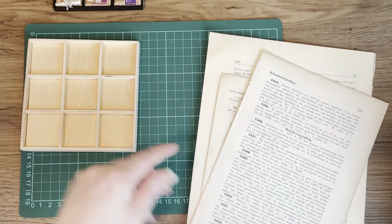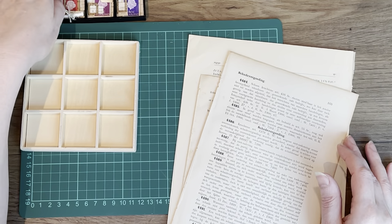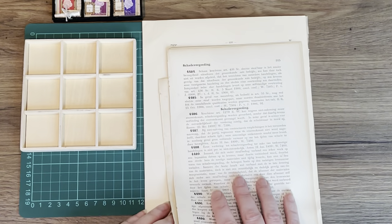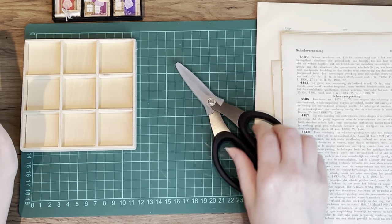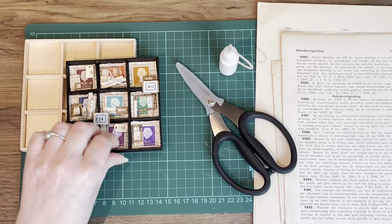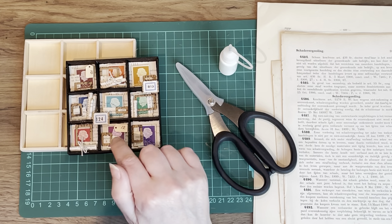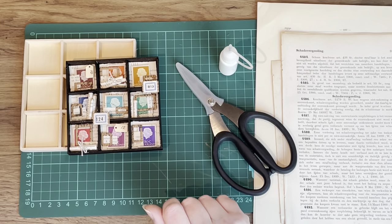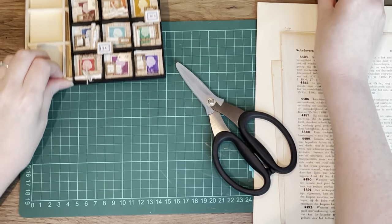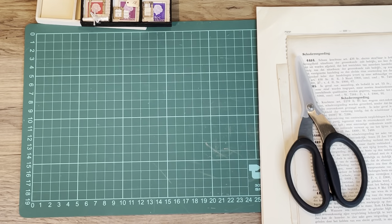For the background I used some beautiful antique paper. You'll need antique papers, scissors, and glue. For the focal point, I used stamps — specifically stamps from our lovely Queen Juliana. I took out my stamp book and thought, let's use some other stamps.